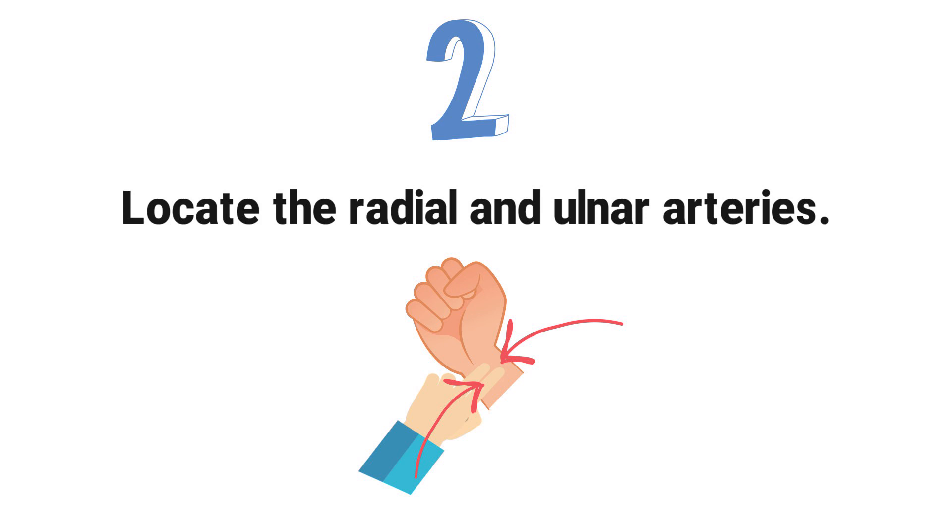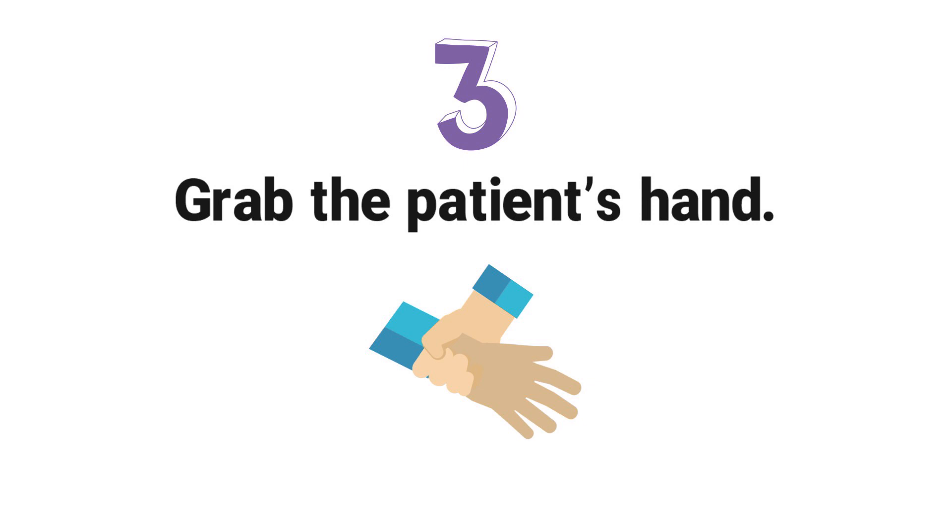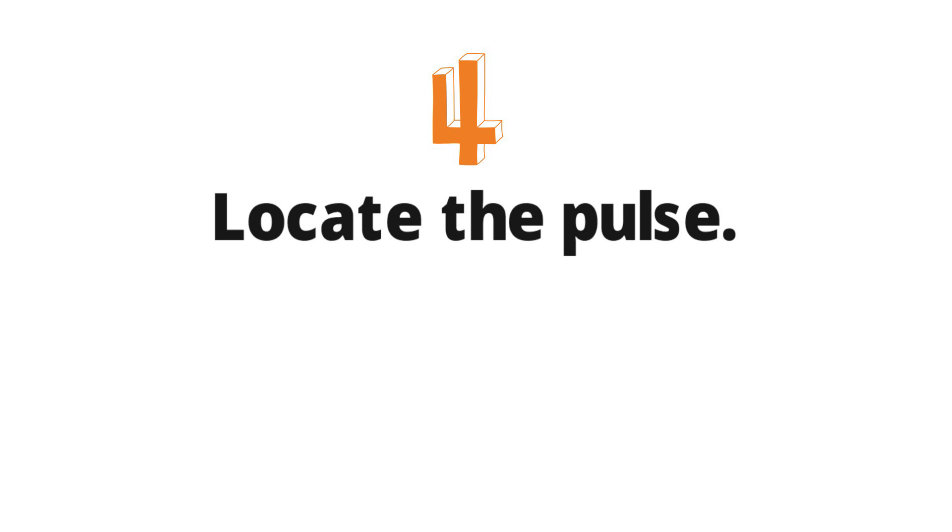Step 3: Grab the patient's hand. Using your right hand, slowly grab your patient's left hand. You can also use your left hand to grab your patient's right hand, depending on your preference. Step 4: Locate the pulse. Place your middle finger on top of the radial pulse and your pointer finger on the ulnar pulse of the patient.